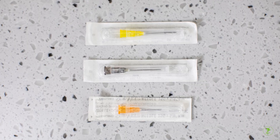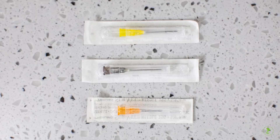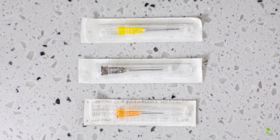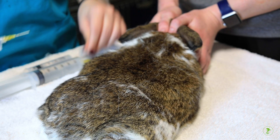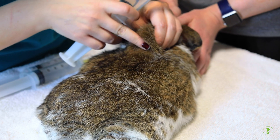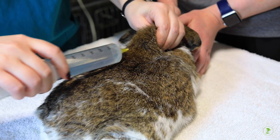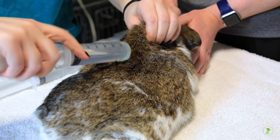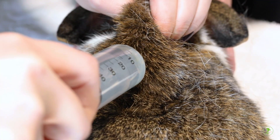Be sure to use a new needle each time the bag of fluids is entered and before each injection. Have a helper safely restrain the pet. Pinch the skin over the back and pull up. Puncture the skin with the needle. Gently inject the fluids, feeling for a fluid pocket to form under the skin.